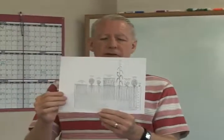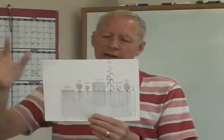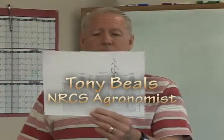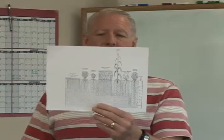Some plants are more sensitive to water stress than other plants are. Our alfalfa and our grains, we can take out 50% of the available moisture and they will just produce fine and have good quality crops for us.